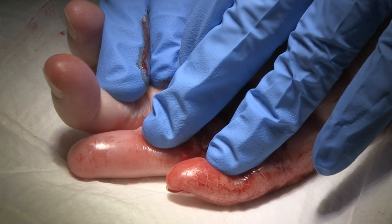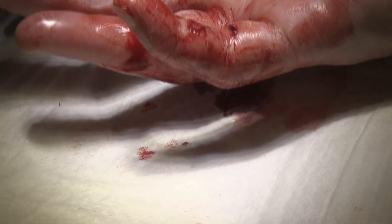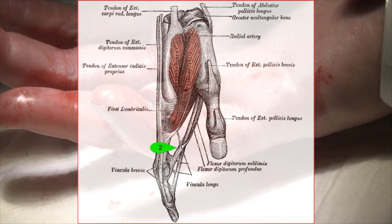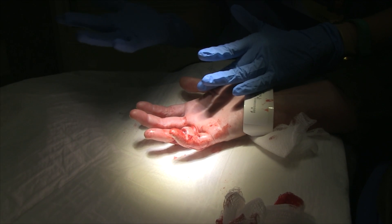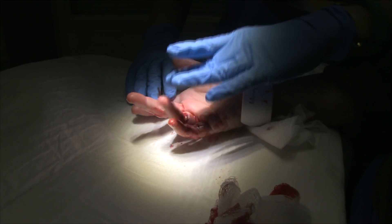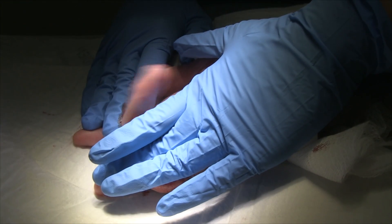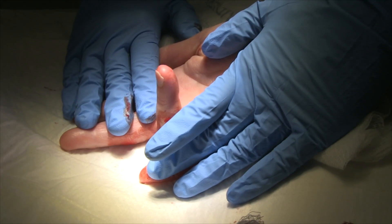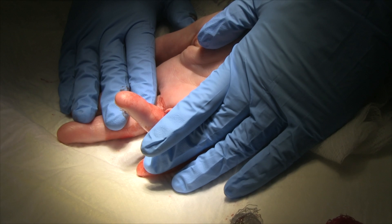Can you show how to do the flexor digitorum superficialis? Sure. So, you just demonstrated the flexor digitorum profundus, which attaches to the distal phalanx. The flexor digitorum superficialis attaches to the middle phalanx and its action is to flex at the proximal interphalangeal joint. So, I'm going to have you bend your middle finger or your ring finger. Let's see if the injured finger can bend that one — okay, so the flexor digitorum superficialis is intact. So, it's the profundus that's been cut.